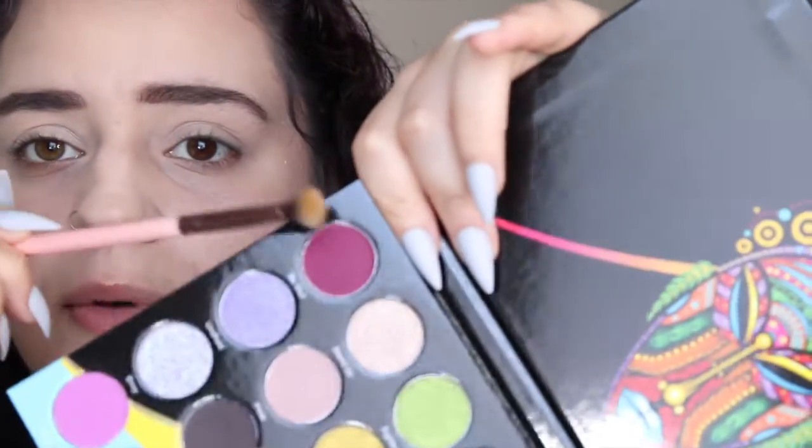First I'm going to take a Luxie brush — this is the number 229 Tapered Blending Brush — and I'm going to pick up BU, which is this shade right here, and work it into my outer V. I may put it all over the lid because I want to cut my crease. Now Juvia's Place shadows are super pigmented. I have a bunch of their palettes and I've never had an issue. I believe this is their first palette featuring pressed glitters, and I had a little bit of an issue with the pressed glitter in this palette.